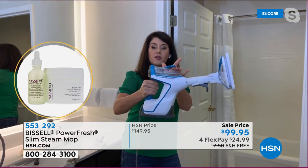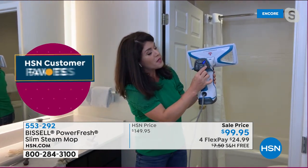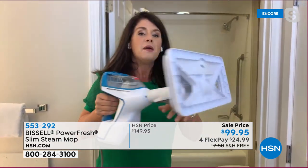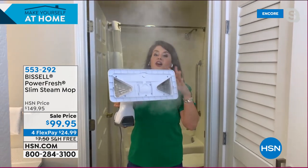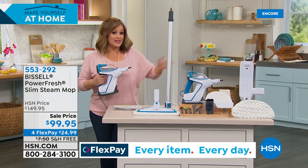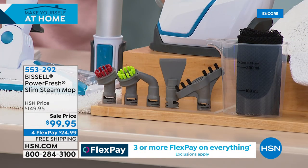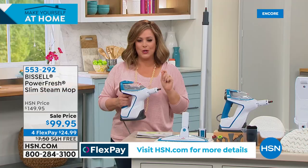Six pounds, add regular tap water, 25-foot cord so you can go from room to room. High steam or low steam — pause it if the baby is crying. That is the power: constant, clean sanitization on any surface of your home. Not $150 — at less than $100 with flex pay, just $25 gets it home, with all the attachments you'd ever need to clean every corner of your home. Item number 553-292.